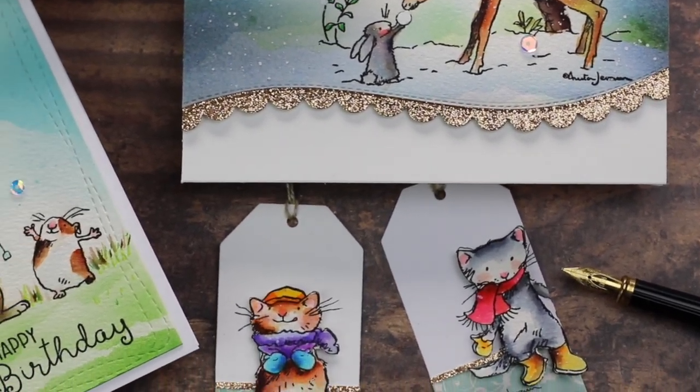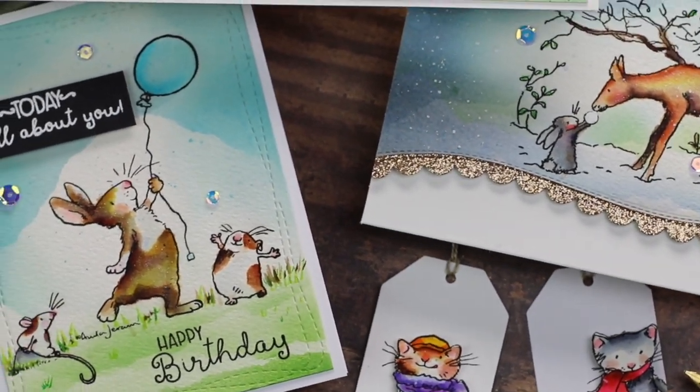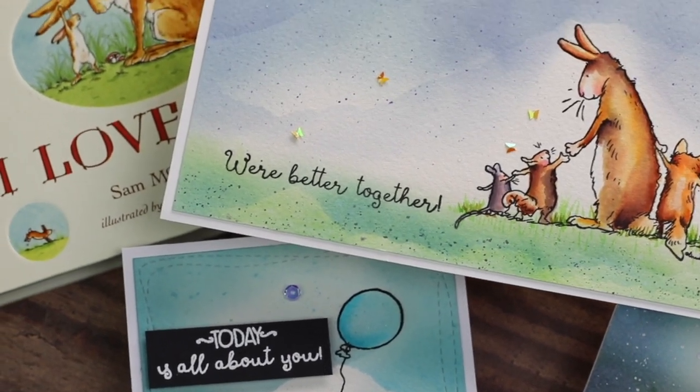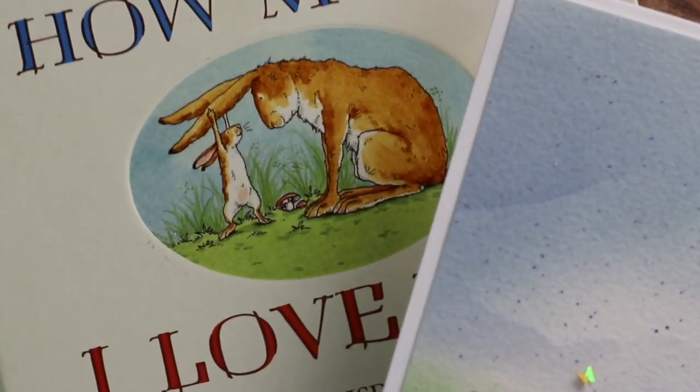Hi there, this is BB Cameron here. Welcome to this video. Today I'm going to be showing you how to add color to stamped images using water-based markers and also a super duper easy technique to add texture to your card backgrounds.